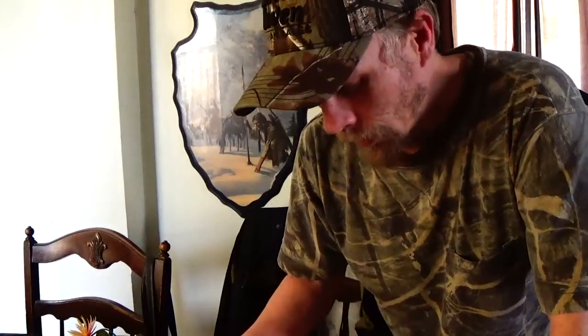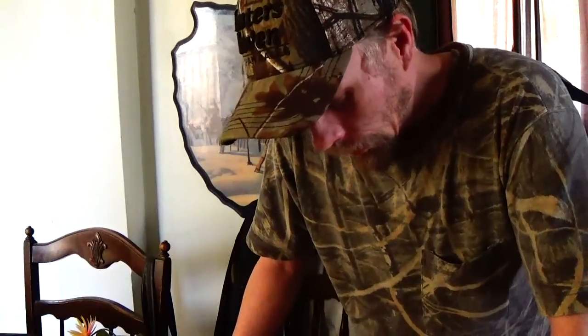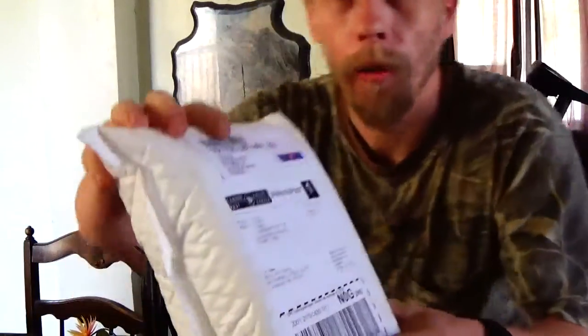There should be an iStick 20, an iStick 50 version two, a Nautilus Mini, some flavoring, and some nicotine in here. Yesterday's video was about them not sending ego thread adapters with their eLeaf iStick 50 watts when they really should. So without further ado, let's get this CanVape package open — hasn't been opened yet, as you can see, and it is from CanVape.